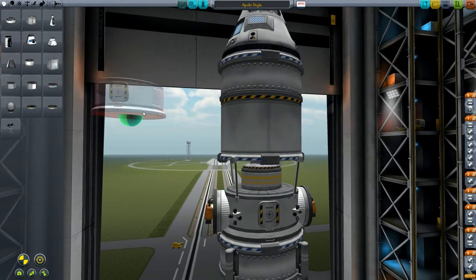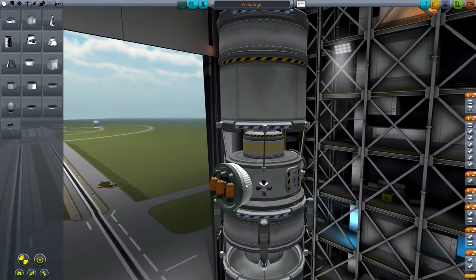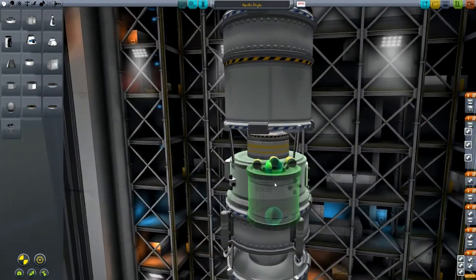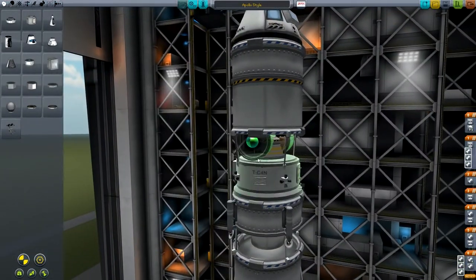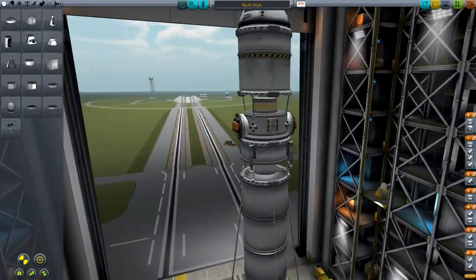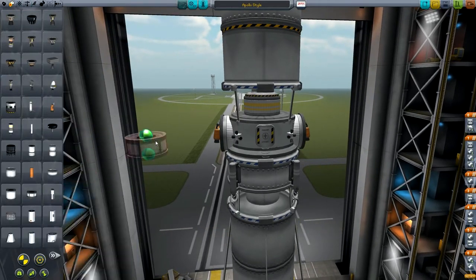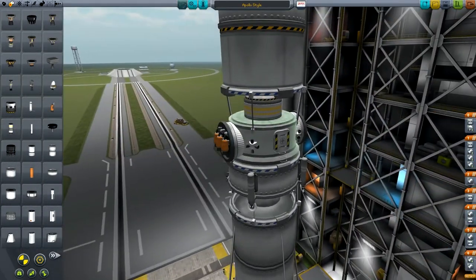Underneath that we've got the MK2 lander can. Around that we have two fuel tanks and there are a couple of ways to mount these, depending on how much you object to part clipping. You can mount them sideways, but then the whole thing looks a bit weird. Or you can put them on top and rotate them around with W, A, S, and D so they sit in the sides - that gives it a more aesthetically pleasing look. You could use slightly smaller tanks, but it's better to have more fuel than not enough, so we'll use the slightly larger tanks.